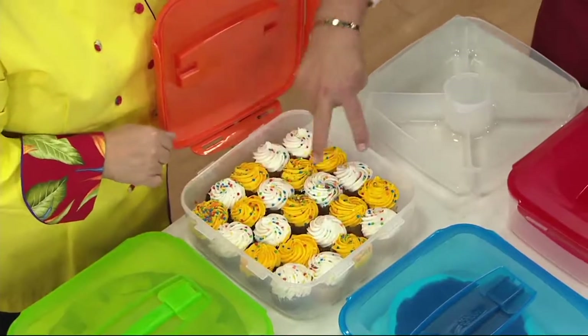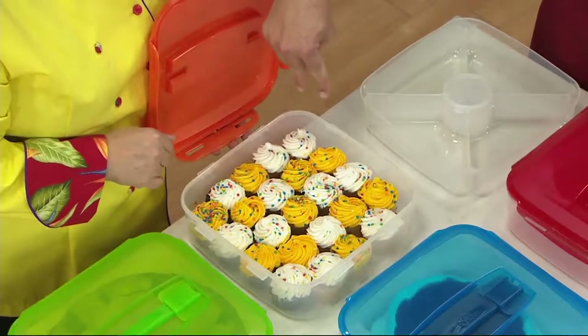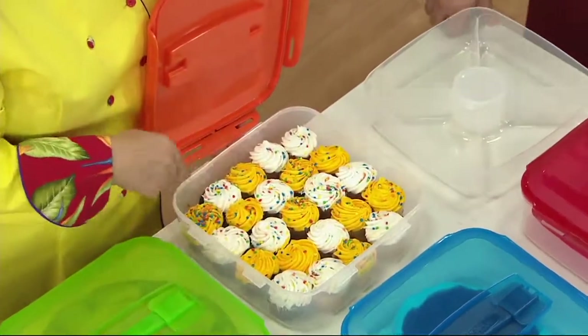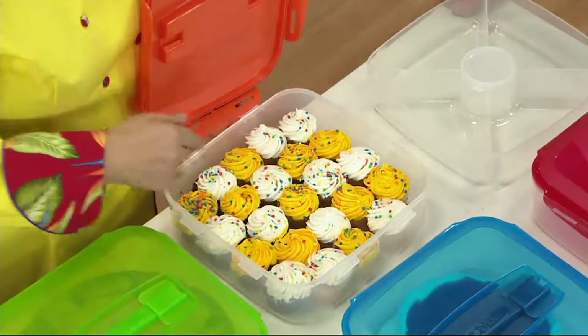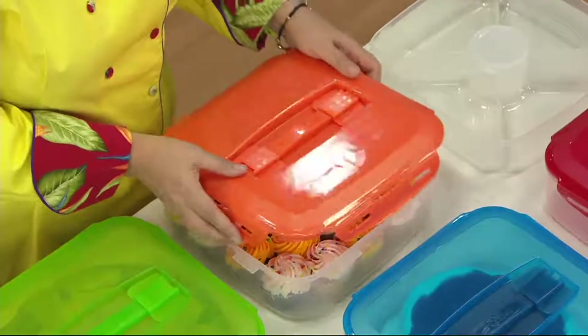23 cupcakes fit in this tray. I could squeeze them over a little bit more and put 24, but I didn't want to squish them too bad. And you can see they're piled high with frosting, but no frosting on the lid.